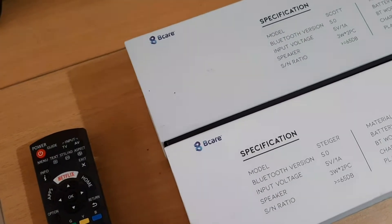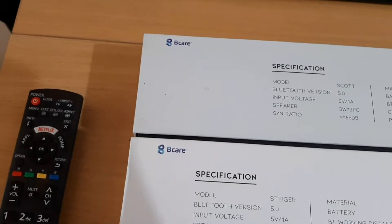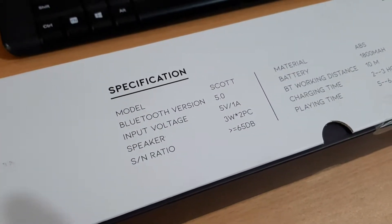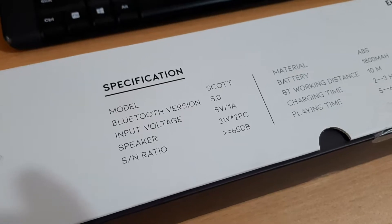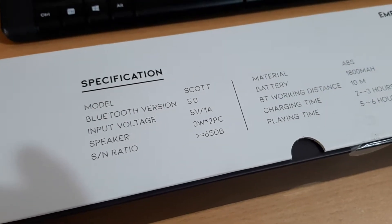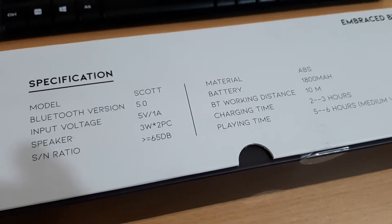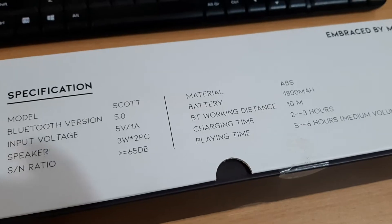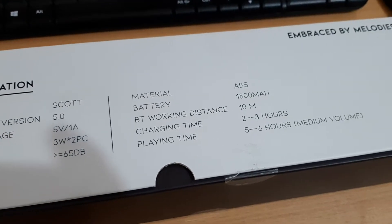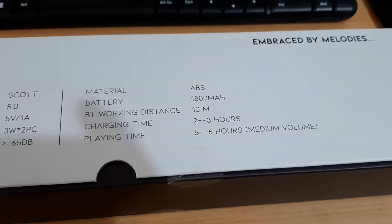Although both are from the same brand, they have different specifications. The first soundbar, Scott, has Bluetooth 5.0, only needs 5 volts and 1 ampere. The materials are made from ABS, the battery has 1800 milliampere-hour, 10 meters Bluetooth range, 2 to 3 hours charging time, and 5 to 6 hours of playing music.